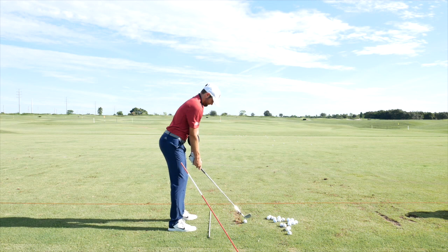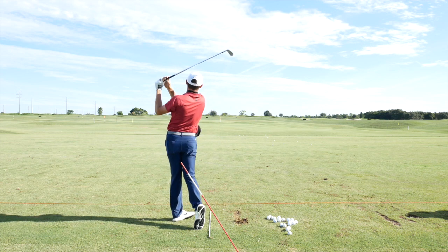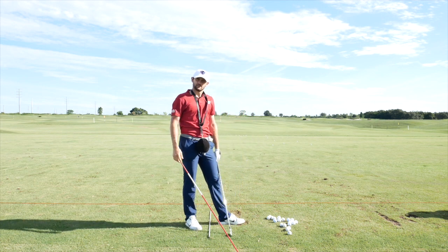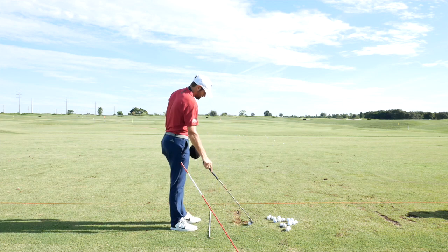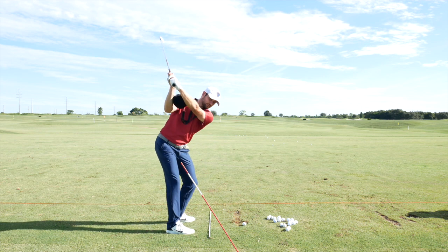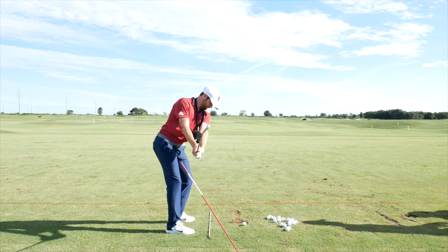TrackMan data comes up: path one left, four down, 4.9 down. Artem nails a one-handed finish on one shot. Discussing the wrist feel further — it just feels like his face is so shut that he has to do something about it, not so much at the top but almost in transition, where it feels like it's coming through in a very particular way.